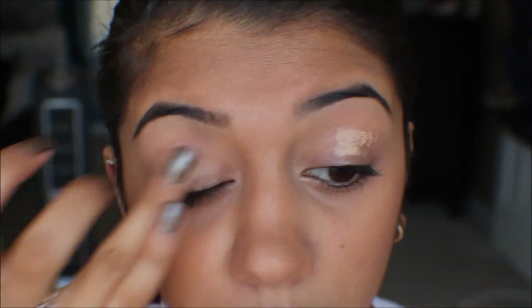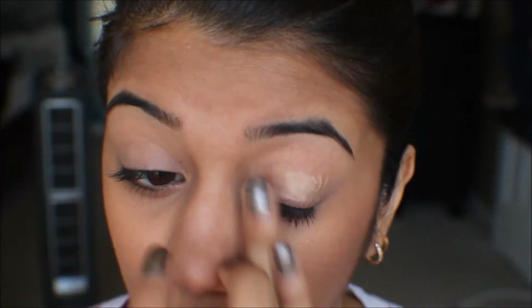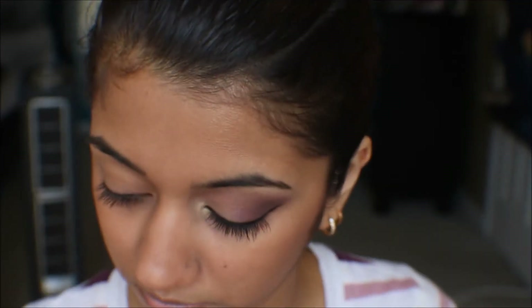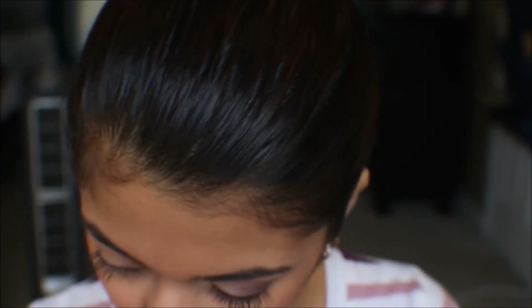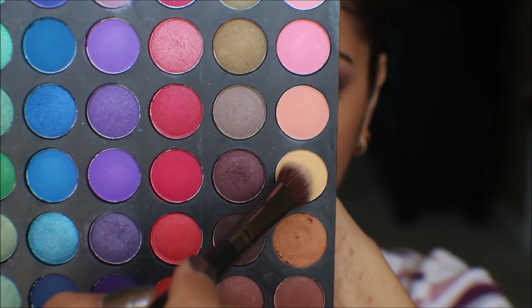Now onto the eyes. I'm using a primer to help my eyeshadow last longer. I went ahead and finished one eye to save some time. I'm taking a piece of tape and getting it less sticky by putting it on the back of my hand. Look up into a mirror while having your face look downwards, and place the tape as if your lower lash line were to continue.